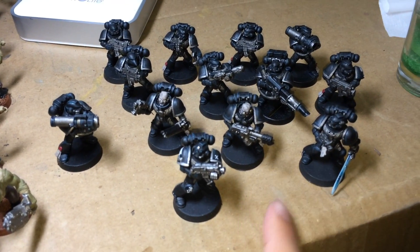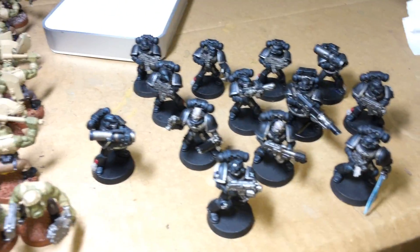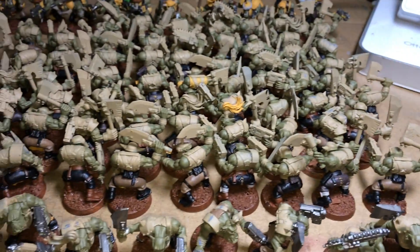So the first thing — I didn't get a chance to work on my Iron Hands. Today I was focused on the orcs and the party girls.